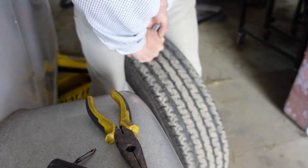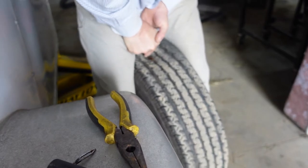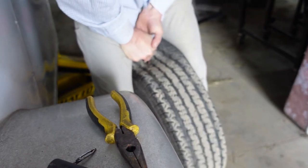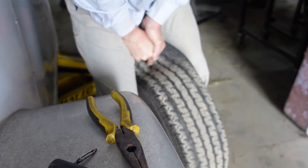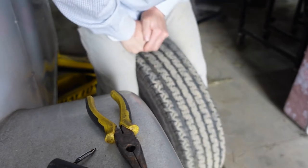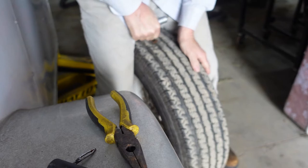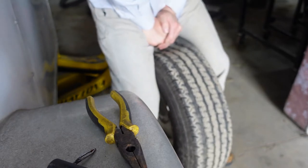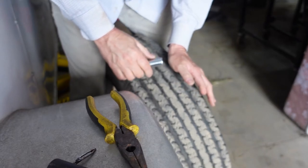We're going to put this back in the hole. Remember, we're at that angle. There she goes — that was hard!